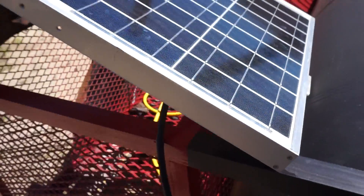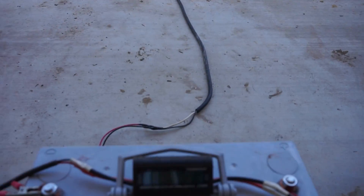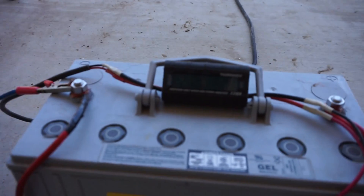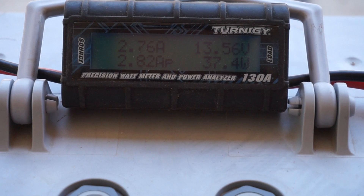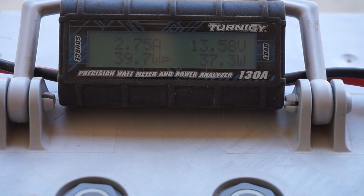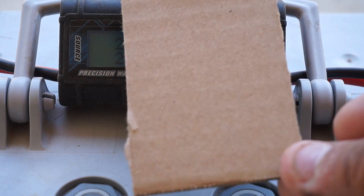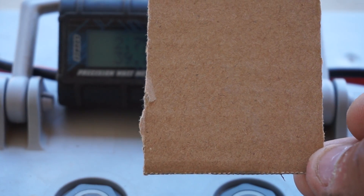As you can see, if I go ahead and remove it and come back to my watt meter, you're going to see 37 watts. So I went ahead and cut me a piece of cardboard, maybe two inches by three and a half.